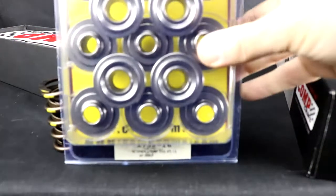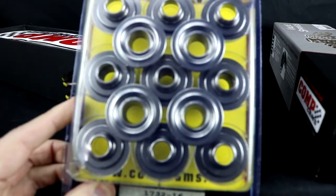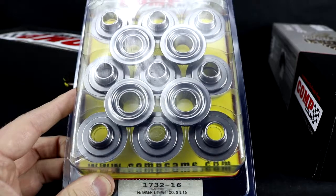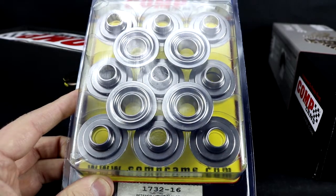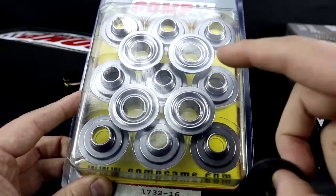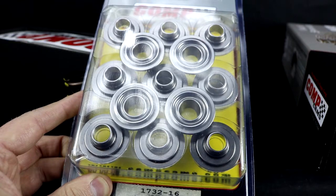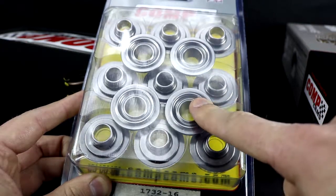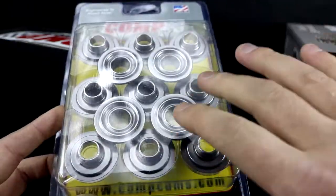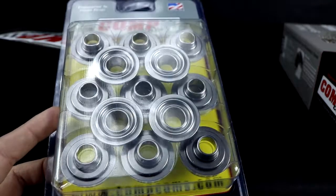Now these beauties are tool steel retainers. If you haven't heard of tool steel, they are lighter than the stock ones — I'd say around 22-23 grams for these versus maybe 35 grams for stock. That just helps valve train stability and gets a little more RPM out of it. These are almost as light as titanium, but not nearly as expensive.